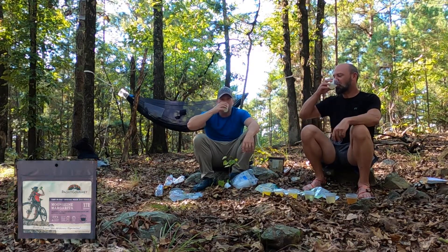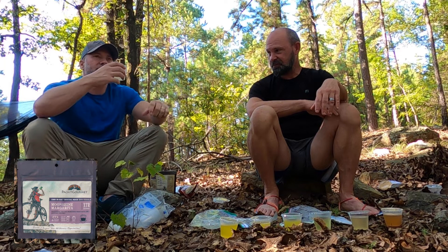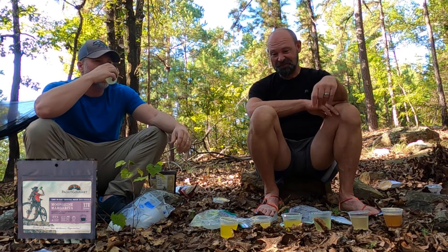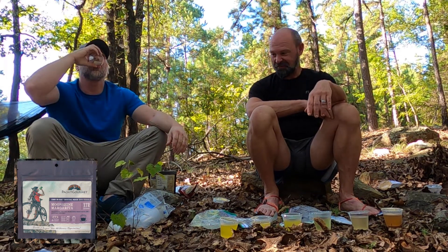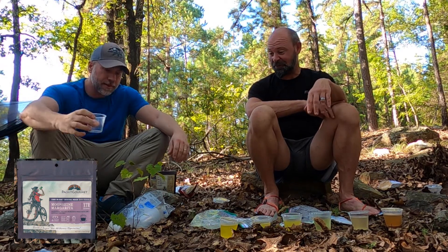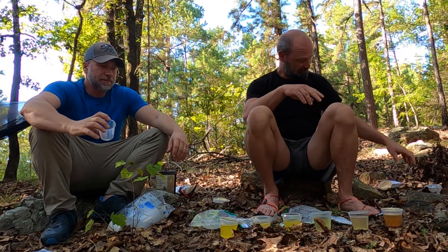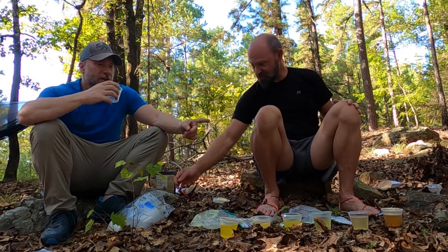Cheers to the loot. Alright, so the Moonshine Margarita — it's our gold standard. If you've watched us enough, you know we've got it on pretty much every trip. It's tough to beat that one.